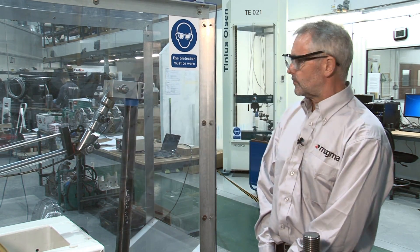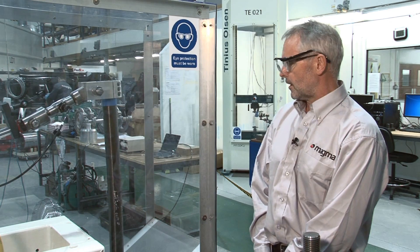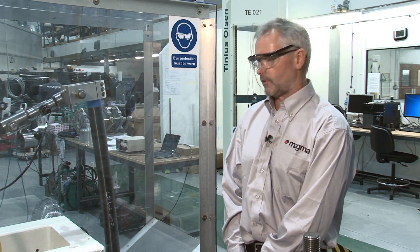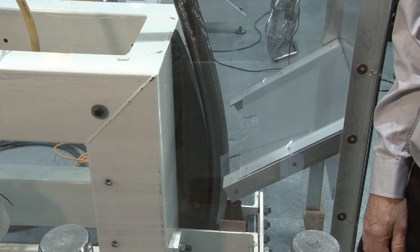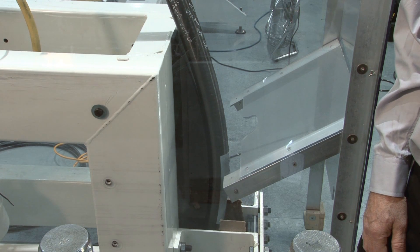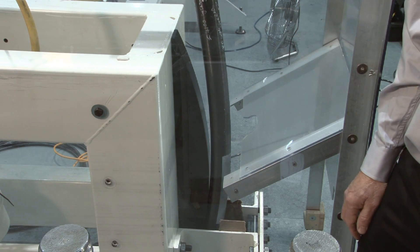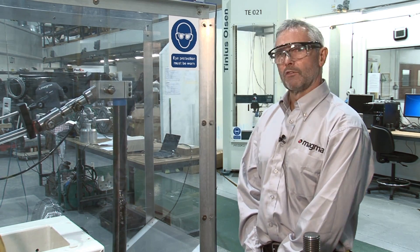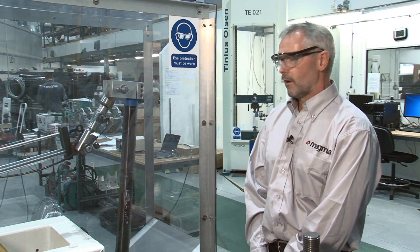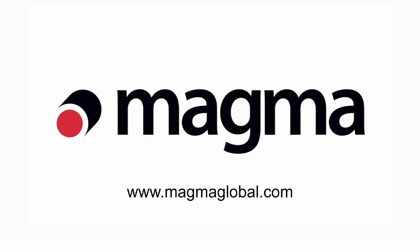This is a test we use to evaluate a 2 inch 10,000 PSI intervention line under high cycle, high strain fatigue. In this test we repeatedly bend the 2 inch pipe around a former, which induces in this case a 3% bending strain in the pipe. This is repeated continuously until we achieve very high cycles, giving us confidence that the pipe is able to deliver a given fatigue performance in service.